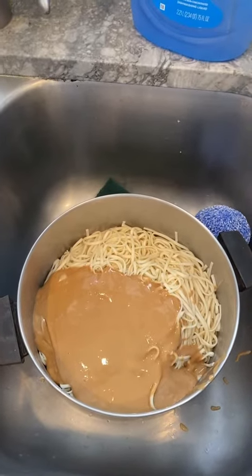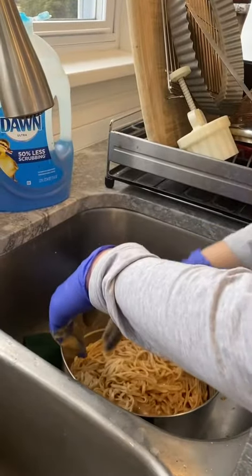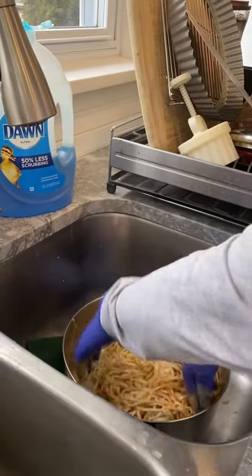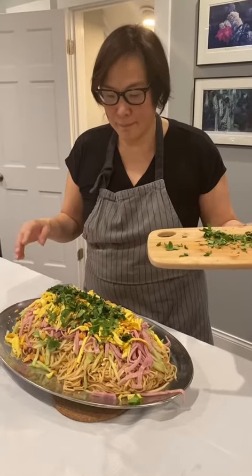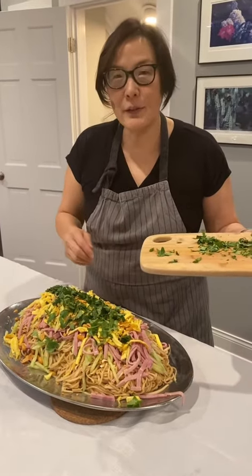The peanut sauce is in the noodles, we're getting ready to mix. As my mom Joanne says, we have to mix the noodles by hand. Here's the finished product — my cousin May and Joanne's peanut noodles. Thank you, Uncle Joanne.